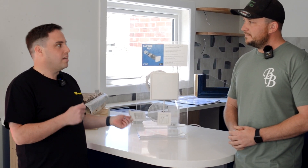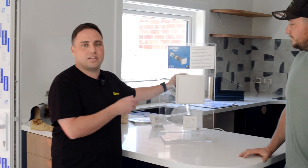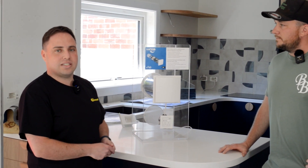Yeah, sure. So we represent Lunos in Victoria, which is a German heat recovery ventilation brand, and it fits in perfectly for a job like this. The builder and designer have done a great job, made it super tight — so how do you get fresh air in? Without running ducts everywhere, we can use these small units. They simply core through the wall and they work in pairs: one sucks the air out and the other brings fresh air in, and they change directions. Inside the tube is a ceramic core that captures the heat as your old air goes out, humidity exits, and your fresh filtered air comes in, gets warmed up, and keeps the temperature nice inside.